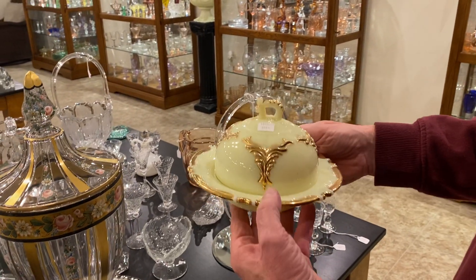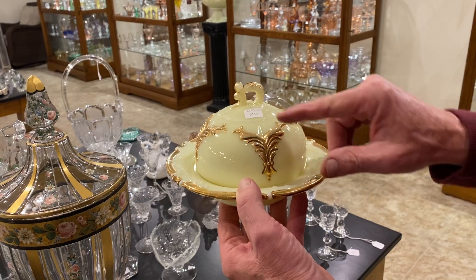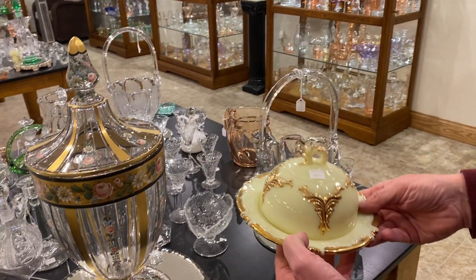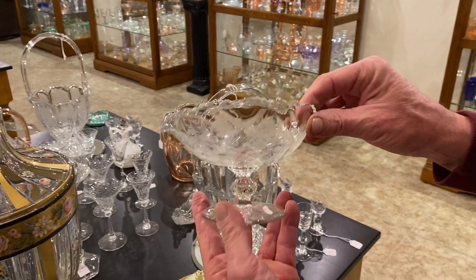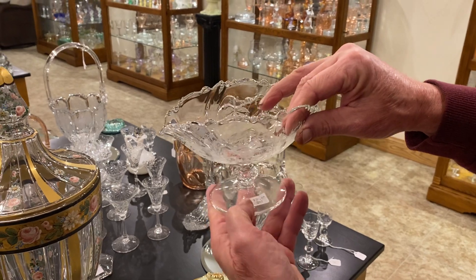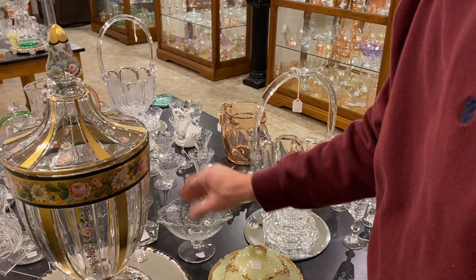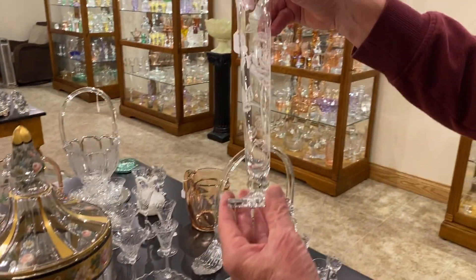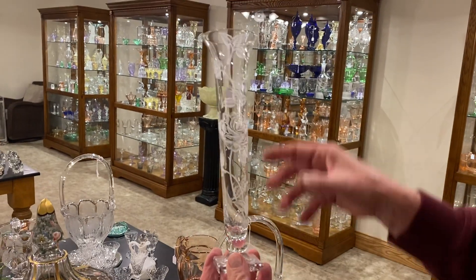Wing scroll custard butter dish and cover, good gold, priced $125. Waverly orchid etched two-part nut where you can put a spoon on either end and gather your nuts out of it, and it's priced $30. An urn bud vase with Heisey rose decoration, it's 10 inches, and it's priced $145.